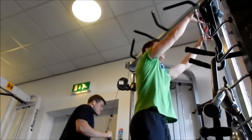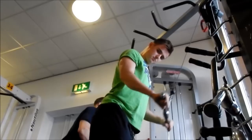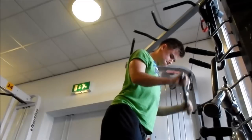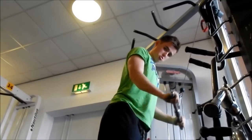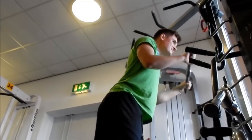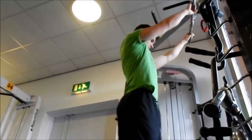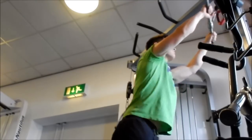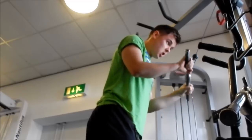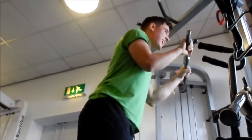I did four sets of skull crushers and then moved on to tricep extensions. When I first started, my elbows were all over the place, but I think I've improved on that now. You just want to make sure your elbows are preferably tucked in, or at least not moving too much, and that you can feel it in your triceps. I did another four sets of this and then triceps were done. After this clip I went back to chest — I thought I'd done four chest exercises but I'd only done three, so I went back to finish chest off.